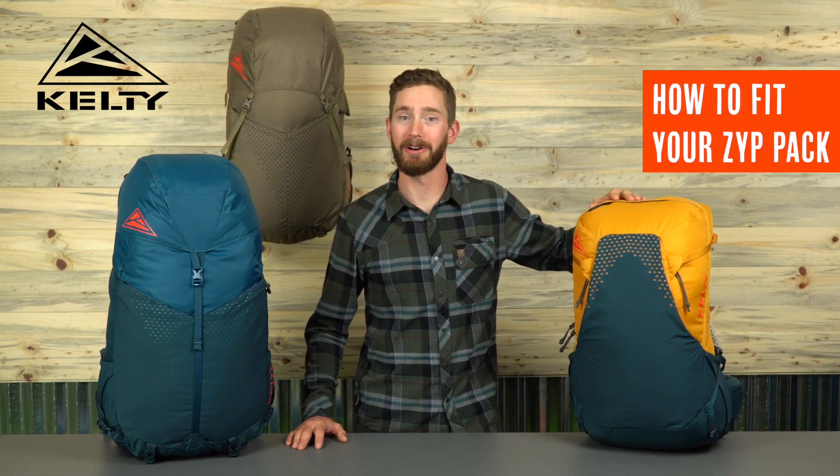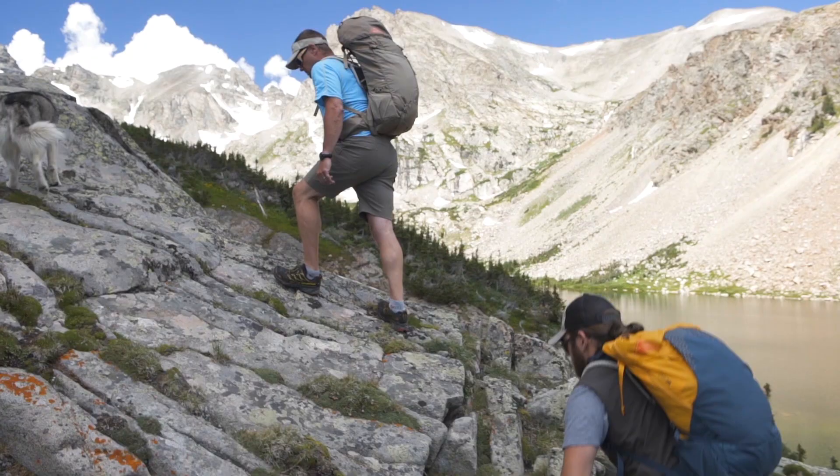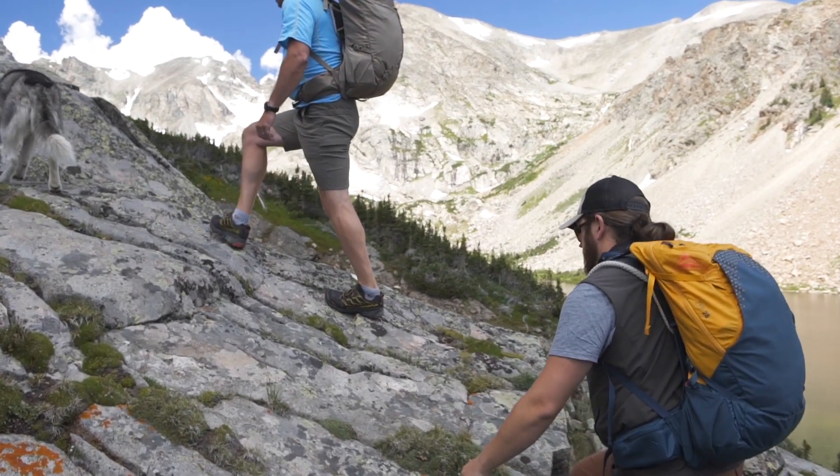For long days or short days of wandering up the trail, Kelty's Zip Packs featuring Nodatec suspension with Perfect Fit will keep your back cool and oh so comfy.